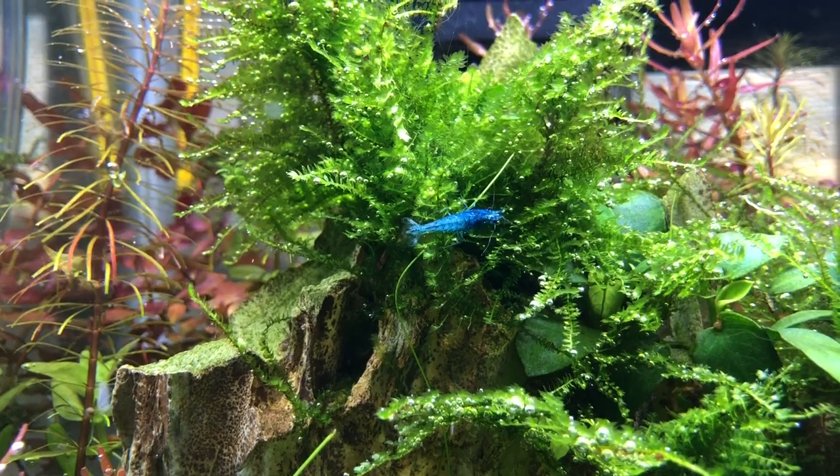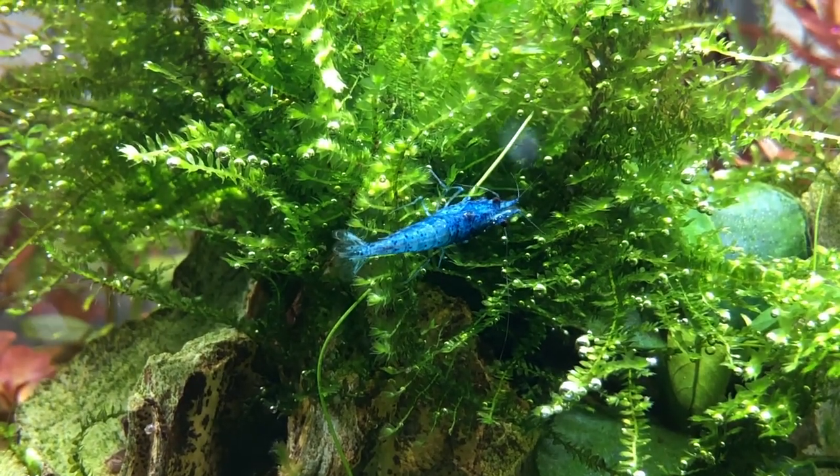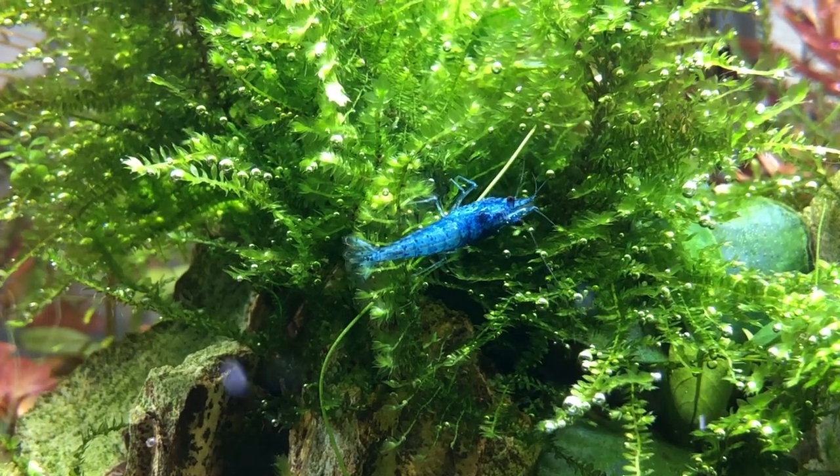Oh my god, here's a shot of my shrimp, because I never see them out, but take a look at that. This is just an intermission, so we are going to go right back to talking about it.